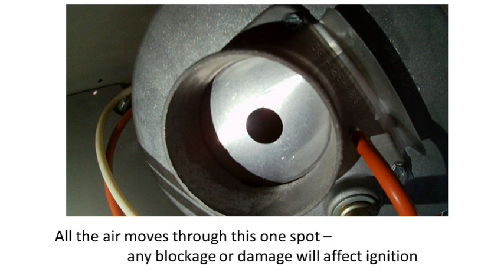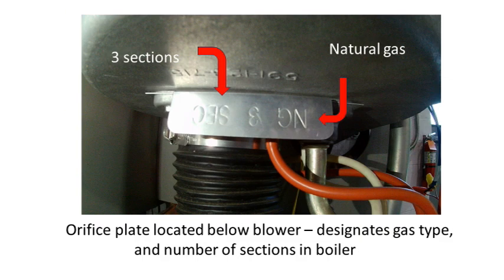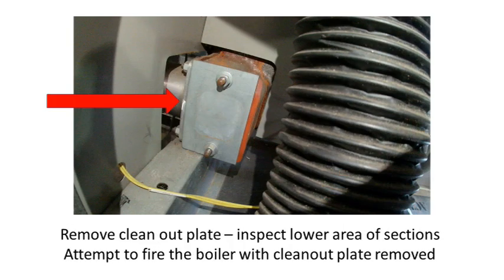You will also need to confirm the correct orifice plate is installed. These are designated with boiler size, number of sections, and fuel type — LP or natural gas. Next, remove the clean-out plate near the exhaust port in the bottom left-hand corner of the boiler and inspect the interior of the heat exchanger for excess corrosion or debris. While we have the clean-out plate removed, try again to fire the unit. If it lights, this indicates an obstruction at some point beyond the clean-out plate.